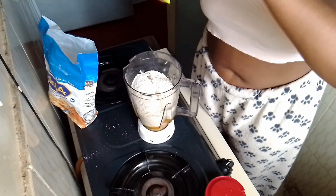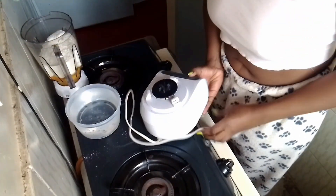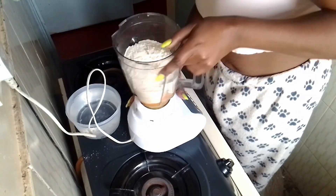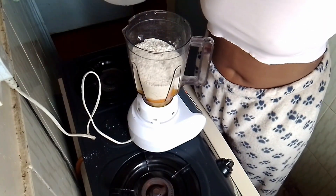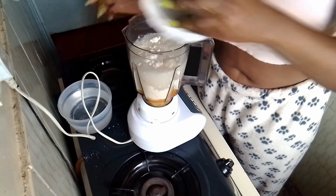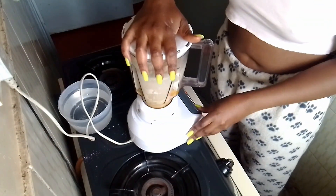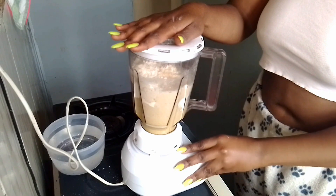I'm not blending everything with milk this time — I'm using water. I didn't want to use milk because I wanted to see how they would taste. Then I'm just going to blend everything. Make sure you have a smooth paste — everything is blended out.